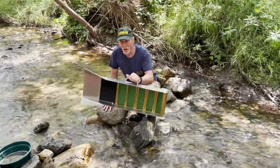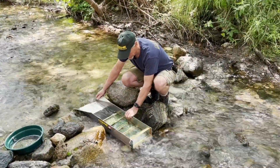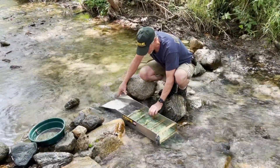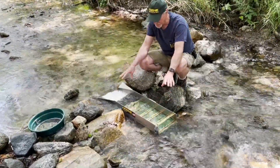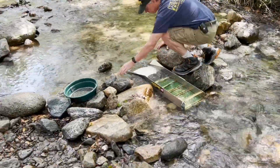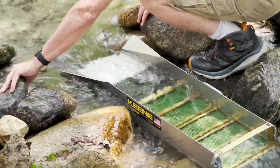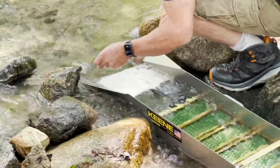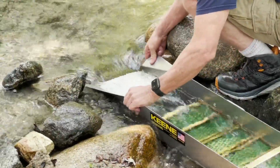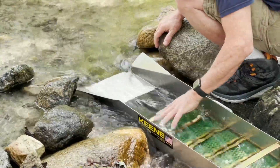Setting up a sluice box always takes time, so you have to be patient. The sluice box is pretty flat. I'm going to get a little bit more water in here. What he's doing is he's trying to get the rocks set up just right to help divert some of that flow into the sluice.